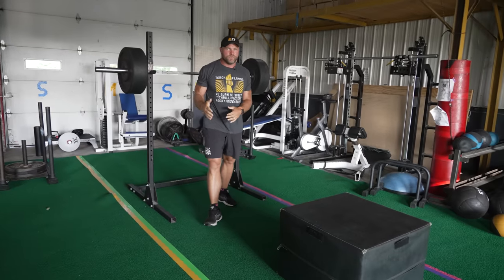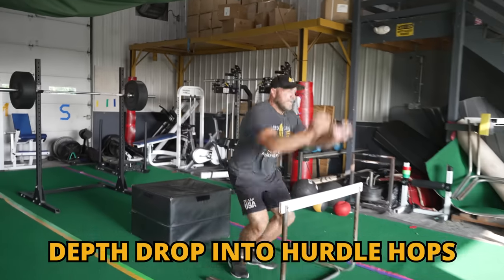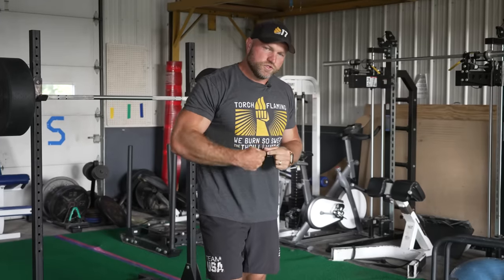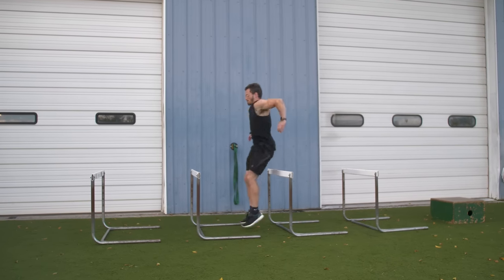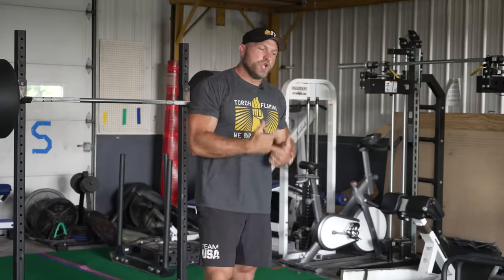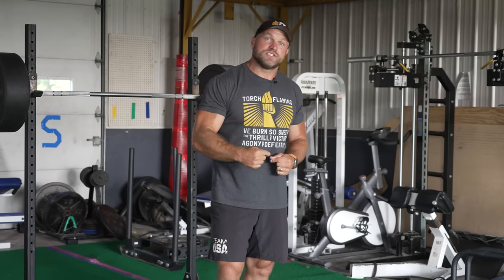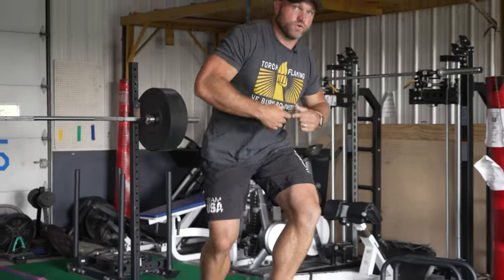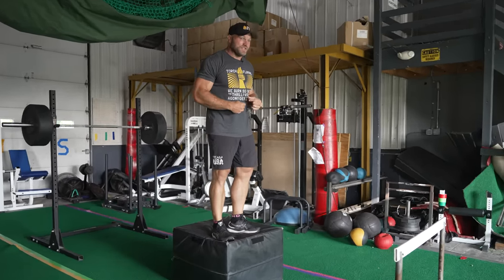So we hit a double, we rest for about 45 to 60 seconds. The next thing that we're going to do is pair this with a depth drop into hurdle hops. This is going to force us to react much quicker, and our body is going to be more aware of having a greater impulse expression. Your body notices mechanical tension, it notices ground reaction forces, and it has to fire at those specific speeds to improve neural or fiber recruitment.